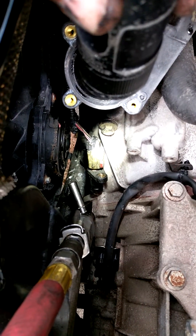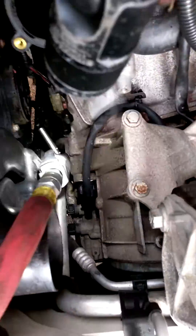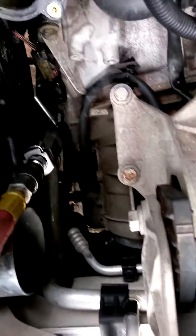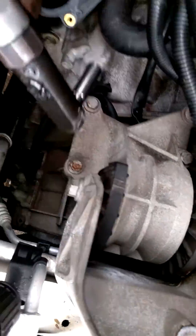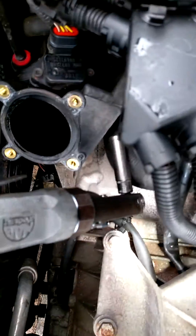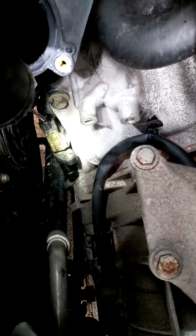It takes some finesse, but you can get a socket on it with a slimline 1/4 inch ratchet. I use an air impact because it's easier. And you can remove that 10mm bolt and then get to the sensor itself.